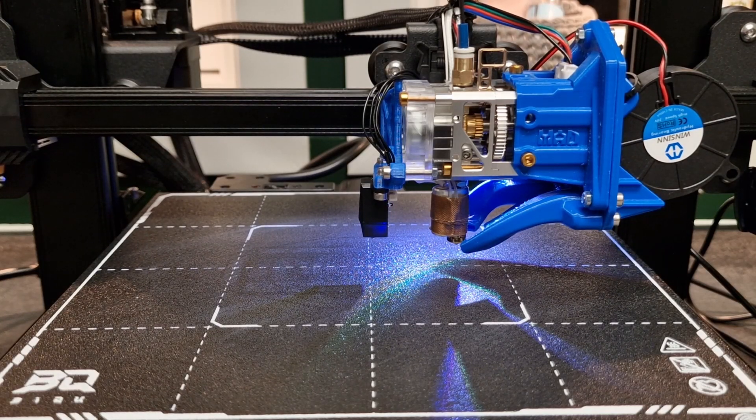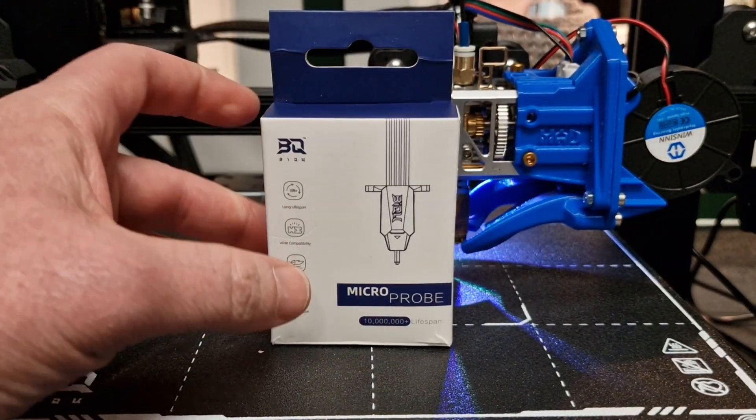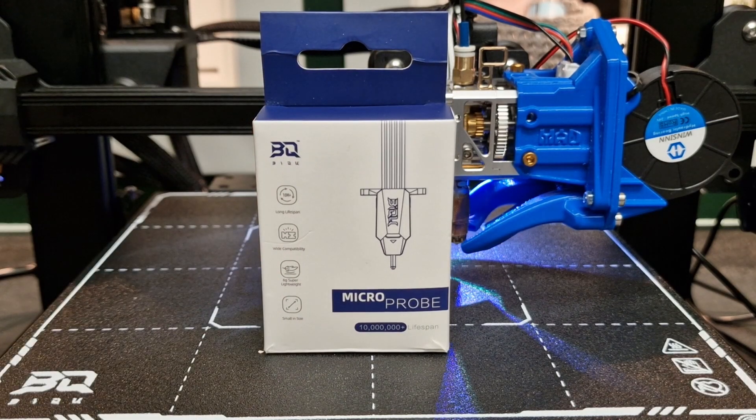Hey everybody, how's it going? This is Patrick with Stacking Layers. Today's video I'm gonna go over the new BQ Micro Probe. This is BQ's new version of the BL Touch / CR Touch probing device — a little guy with a twist. Not too much of a twist, but with some cool little upgrades.